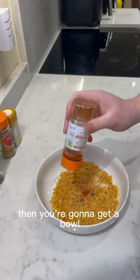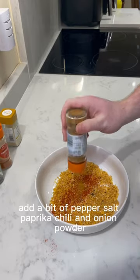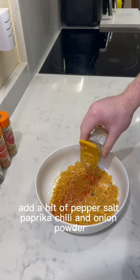Then get a bowl and crush 30 grams of cornflakes. Add a bit of pepper, salt, paprika, chili and onion powder.